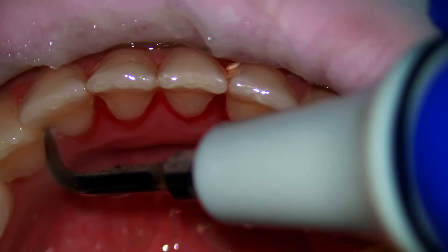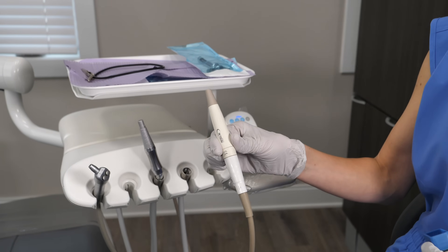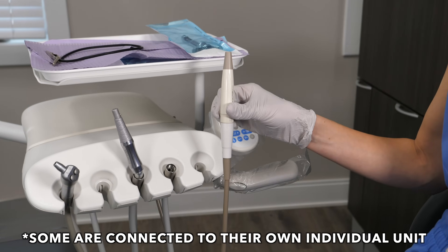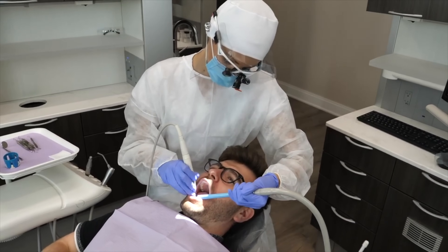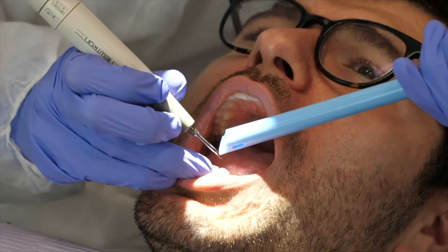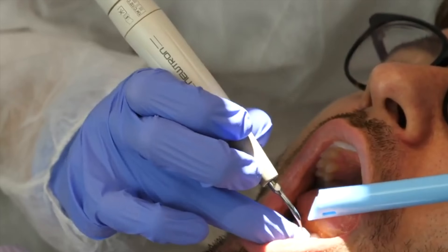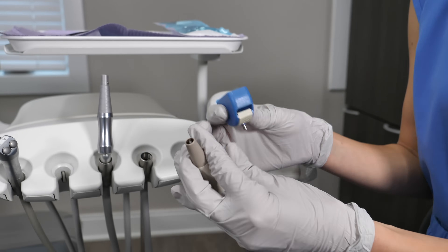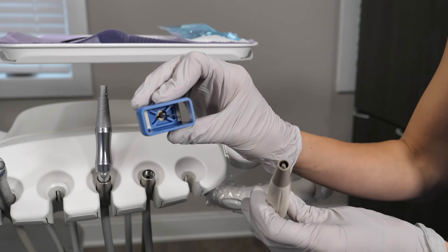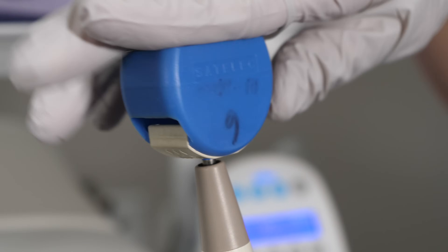The ultrasonic scaler is also known as the water sprayer when you're getting your teeth cleaned. As you can see, the ultrasonic handpiece is connected to the dental chair unit, which is connected to the water line. The handpiece itself has one end that you grip and another end that allows a scaler tip to attach to it.